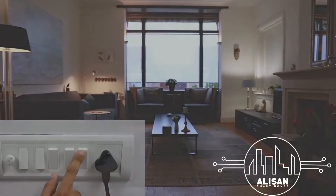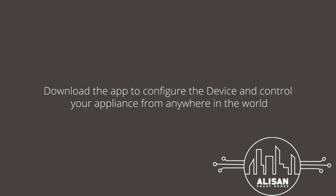All you need to do now is download the automation app to configure the device and control your appliances from anywhere in the world.